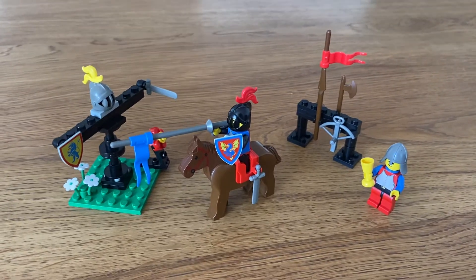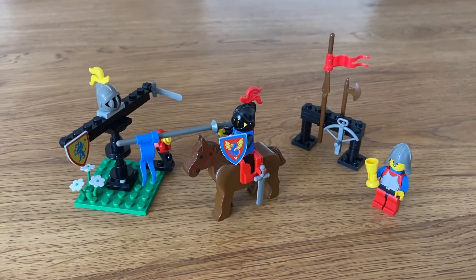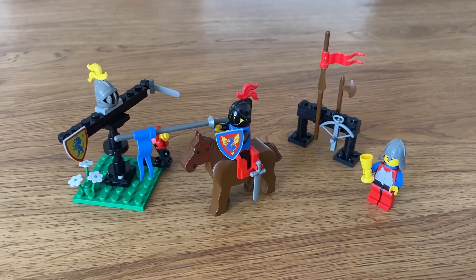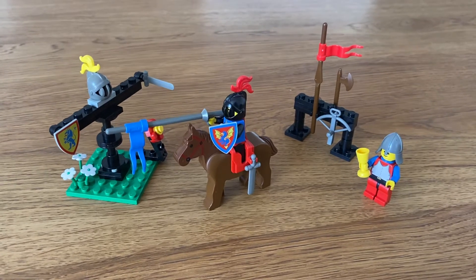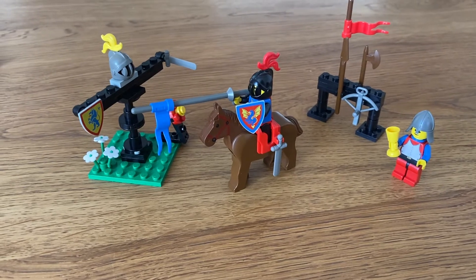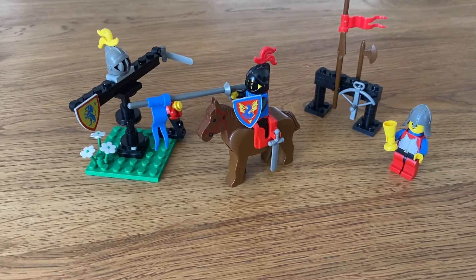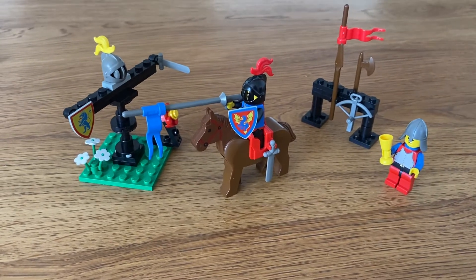Hello LEGO fans, I'm here with another MOC, my own creation. Whenever I do MOCs, I try to imagine what sets could have been sets back in the 80s and 90s — the golden age of LEGO Castle, LEGO Pirates, city, space, and so on.